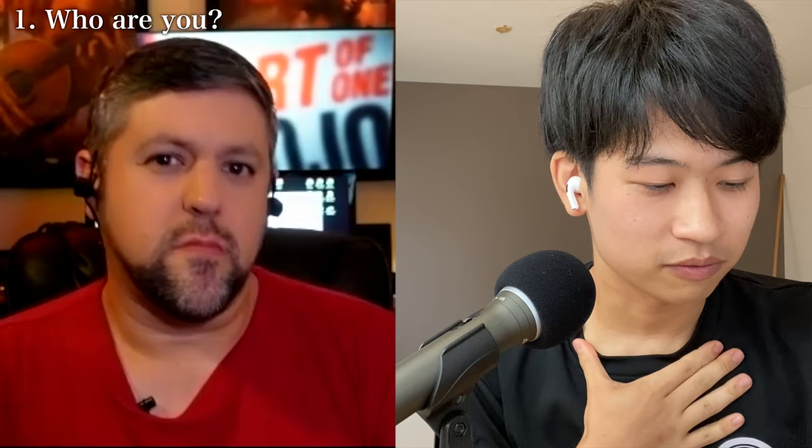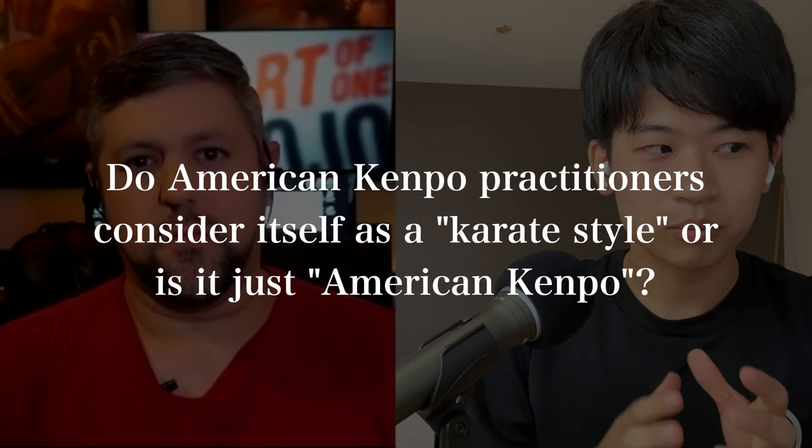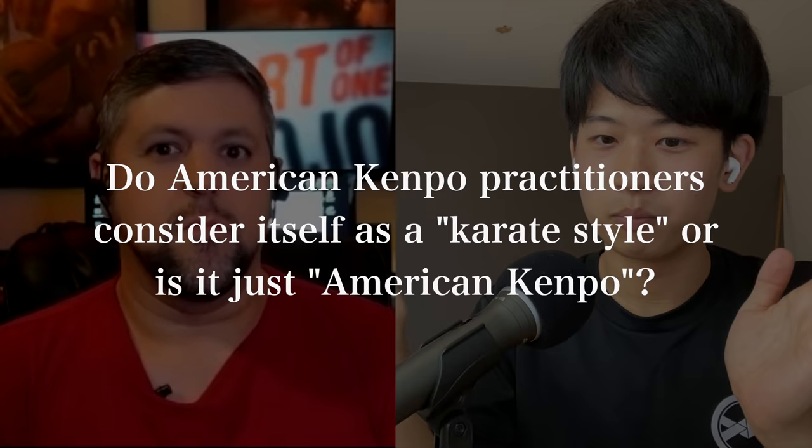That's so much variety of martial arts compared to a normal Japanese martial artist in Japan. It's very interesting to see that open-mindedness of doing a lot of different martial arts, and I think it's very close to the characteristic of Kenpo Karate — how it changes and keeps on evolving. My general question from a Japanese karate practitioner is: do Kenpo practitioners consider Kenpo as a karate style, or is it just Kenpo?